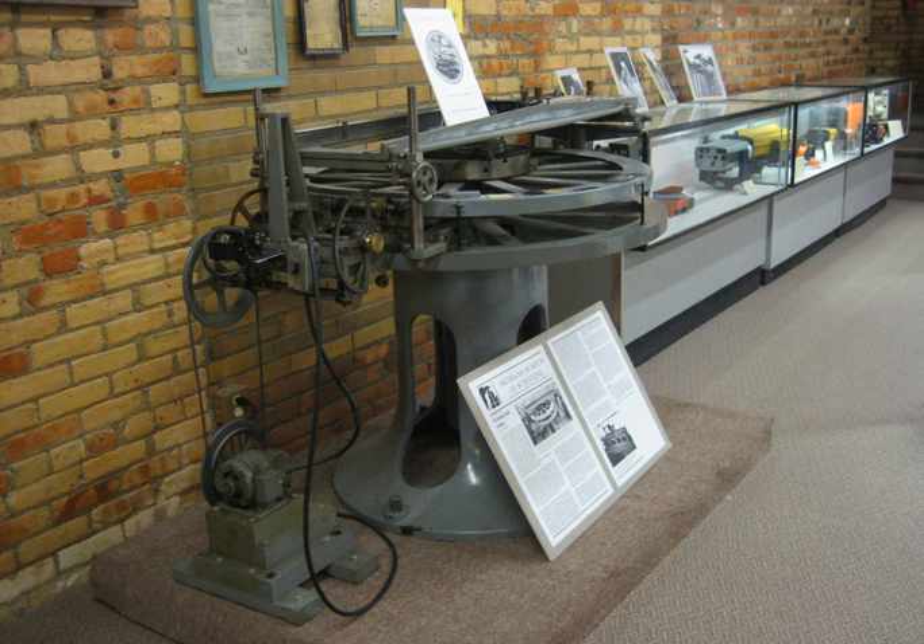The first true circular dividing engine was probably constructed by Henry Hindley, a clockmaker, around 1739. This was reported to the Royal Society by John Smeaton in 1785. It was based directly on a gear cutting machine for clockworks, and used a toothed index plate and a worm gear to advance the mechanism.